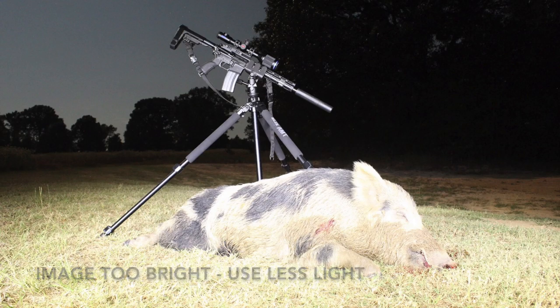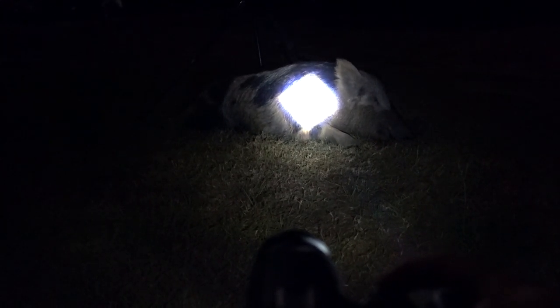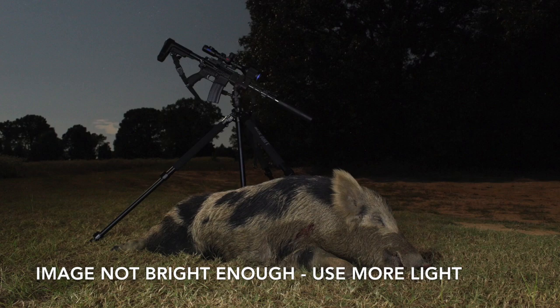The way to tone that down is just not to hold the flashlight on it for as long. As soon as the camera opens the shutter, you just walk by a little bit faster. Basically, what you're doing is while that shutter is open, you're adding light to the lens — it's capturing all the light that you're producing.